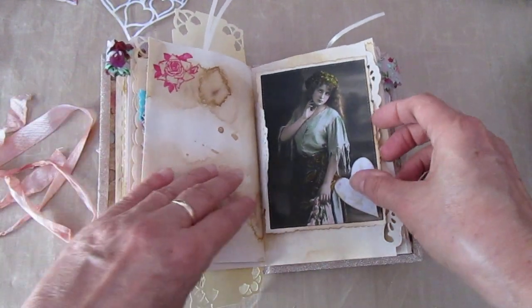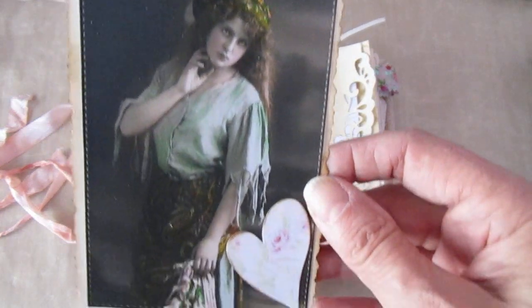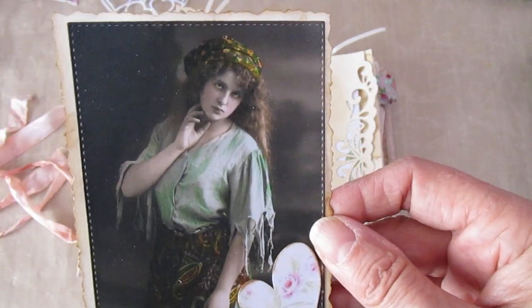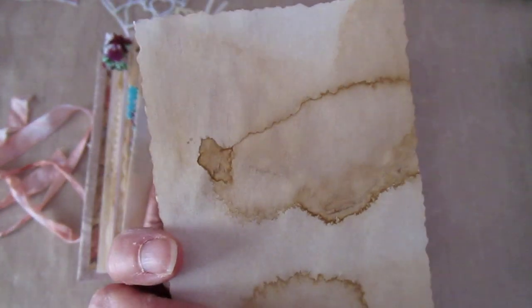Another wee stamped image up here in the corner and a doily here. Another one of the images I got from the Graphics Fairy — she's pretty, isn't she? And I've die cut the heart from the sort of shabby chic paper down the bottom, and layered it all on coffee stained paper.